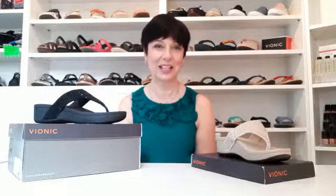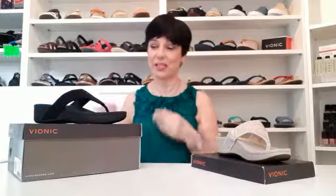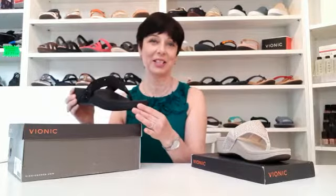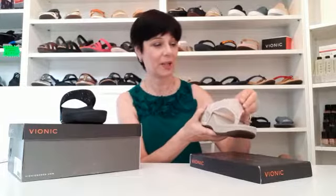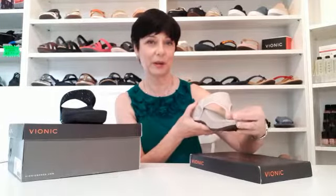I'm going to introduce the Vionic Pacific Naples — that's a flip-flop with a wedge. It comes in two colours: black and champagne. The Pacific Naples has rhinestones across the top, and it's got a fabric top so it's going to be really comfortable.